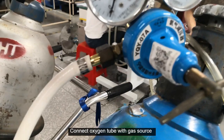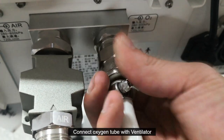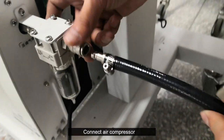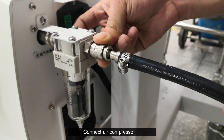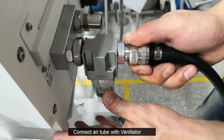Connect the oxygen tube with the gas source, then connect the oxygen tube with the ventilator. Connect the air compressor and connect the air tube with the ventilator.